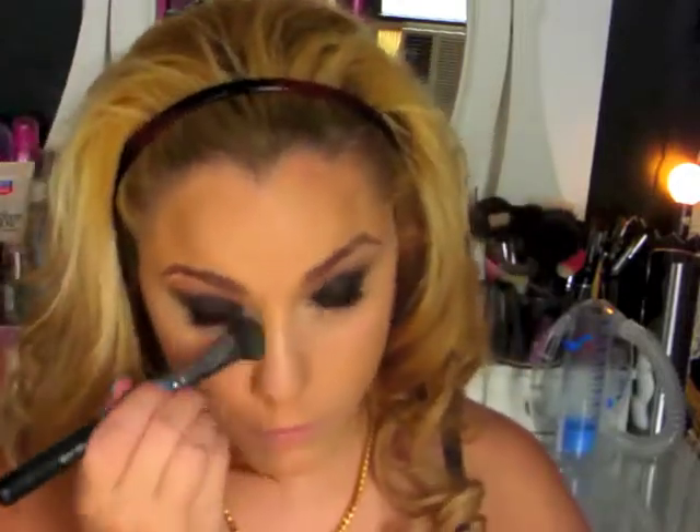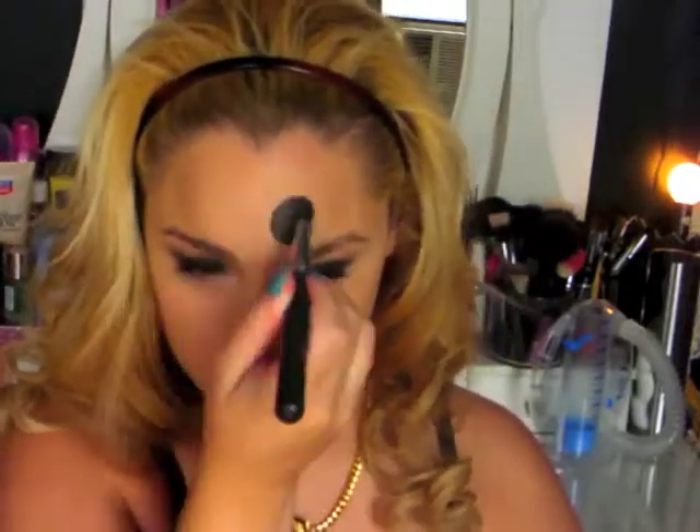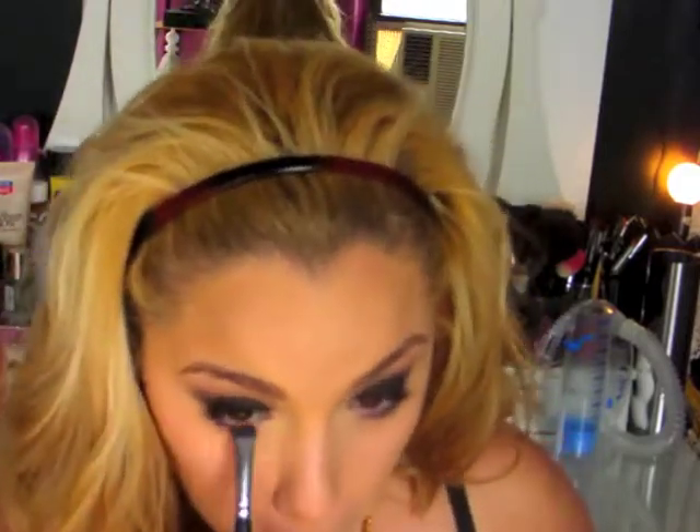Now I'm taking this Ben Nye Face Powder — I think it's the color Buff — and just setting my whole face with it. It's in a little jar because me and my cousin are sharing it. Now I'm taking Kitten Eyeshadow from Wet n Wild and putting that with a smudger brush under the eye for a little pop of color. You can use whatever color you want — match it with your outfit or whatever color you're feeling that night. I liked the purple.